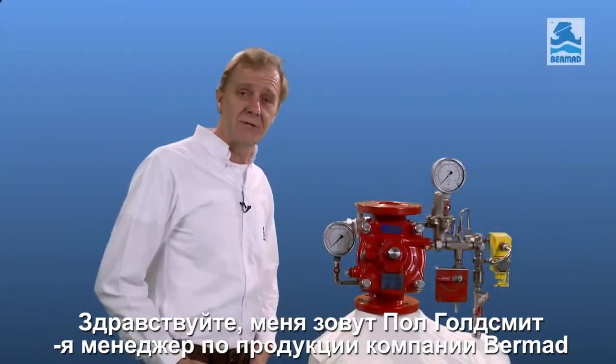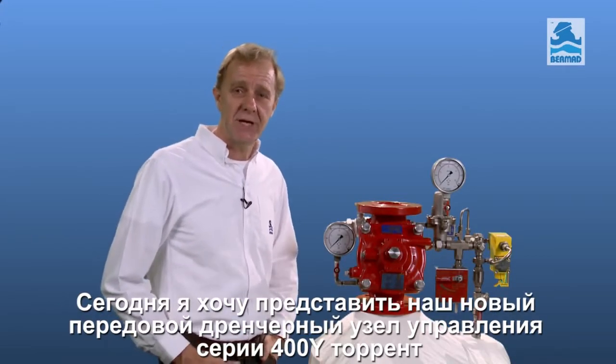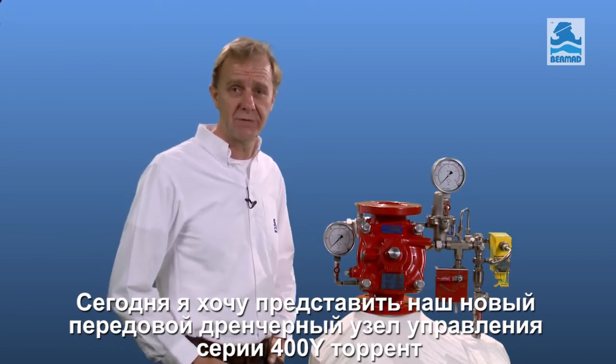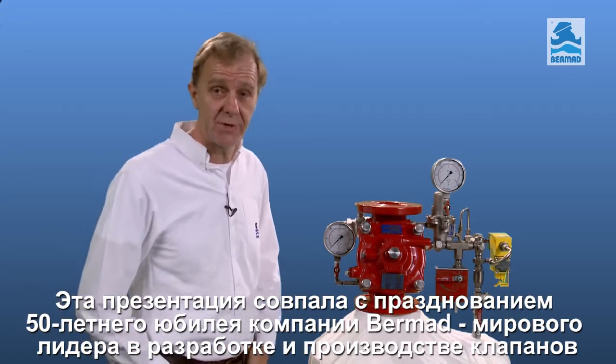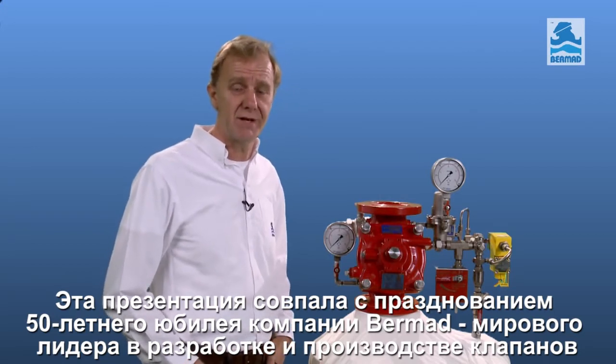Hello, my name is Paul Goldsmith, Product Manager at Bermad. Today I want to introduce our new advanced fire protection deluge and control valve, the Bermad 400Y Torrent Valve. This introduction coincides with Bermad celebrating 50 years as a world leader in valve design and manufacturing.